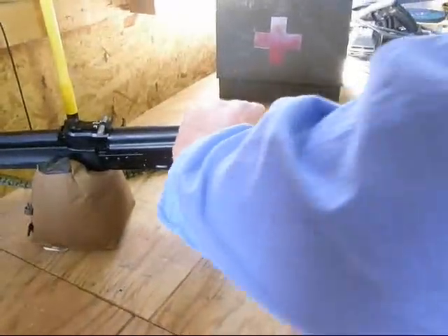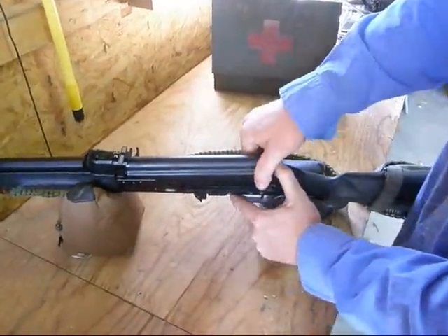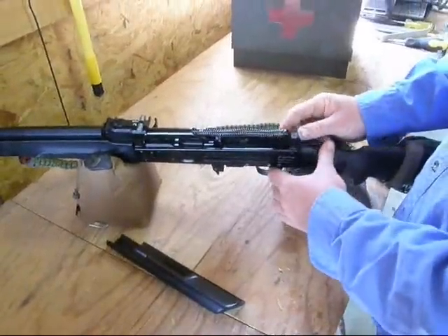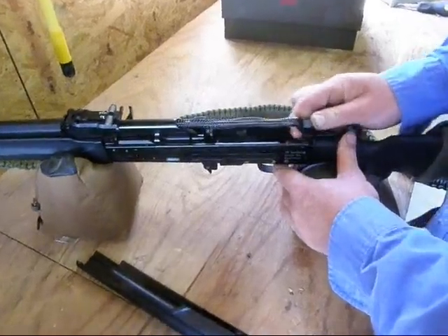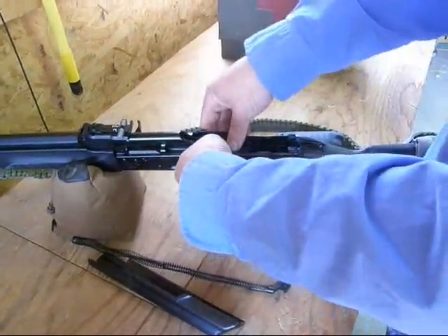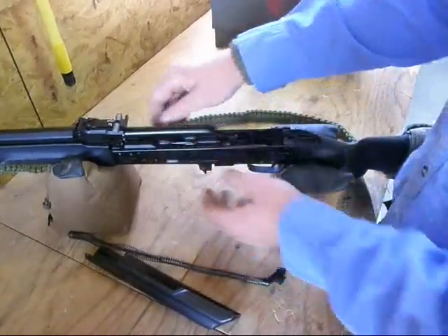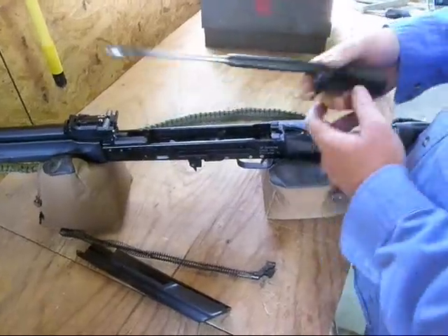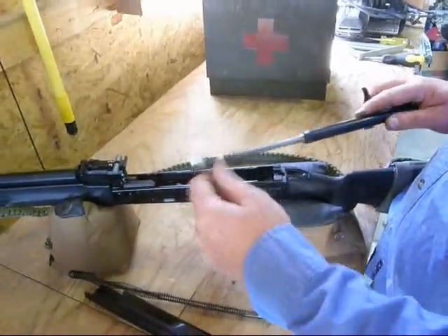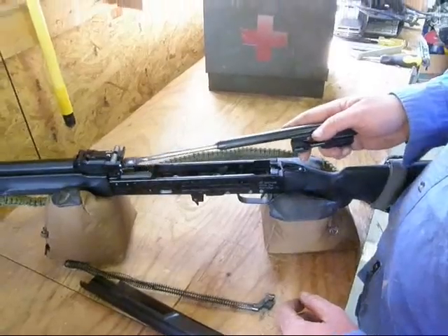To take this apart for maintenance, you just push this button in, lift up on this back part here — that will pop off. Push this out of its catch and take the spring out. Making sure the trigger is down, you'll bring out the bolt carrier around the gas plug. It's dirty — I just shot it today, I need to clean it. But that's it: three pieces and it's apart.